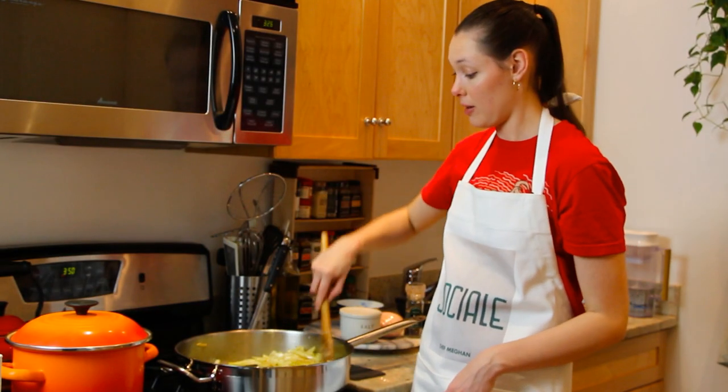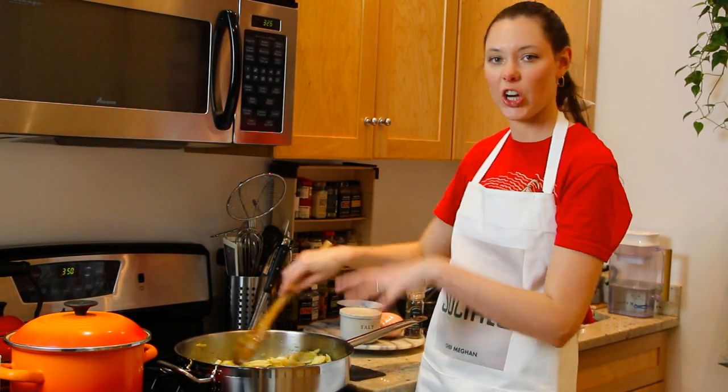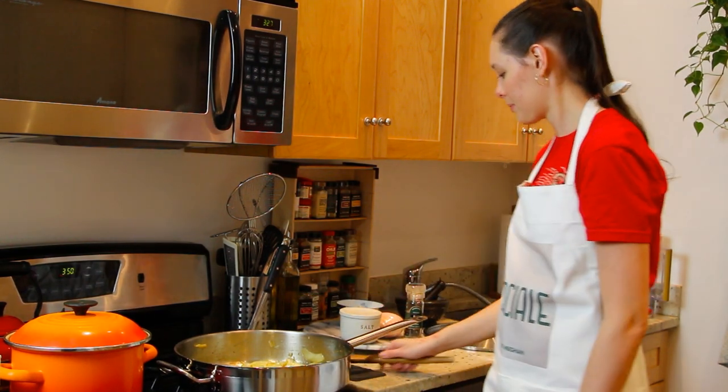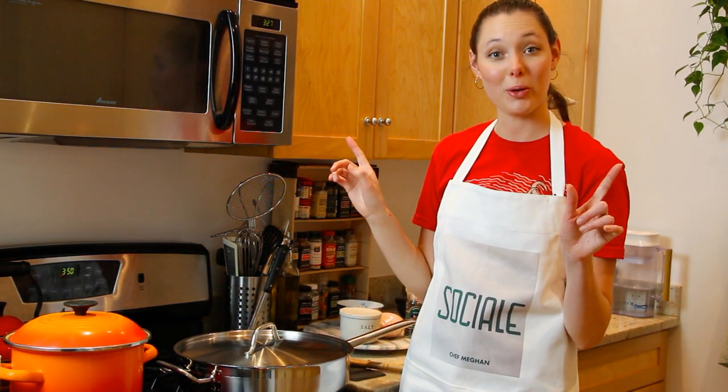After 12 minutes of cooking our fennel and onion — keep stirring it so it doesn't stick to the bottom — I'm going to lower the heat to medium and cover.